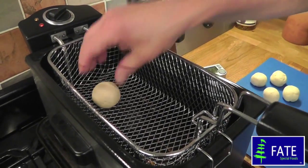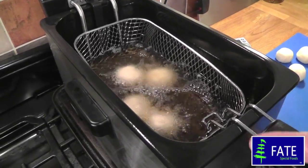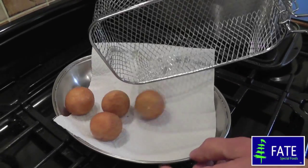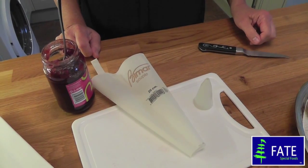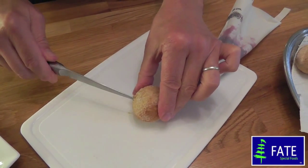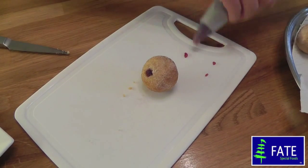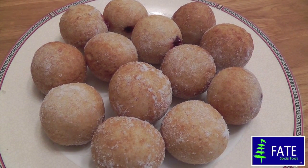To cook, place into deep hot oil at about 150 degrees for about four or five minutes until golden and cooked through. Once cooked, drain on kitchen paper and sprinkle with sugar. For jam-filled doughnuts, place some jam in a piping bag with a small nozzle, make a hole in the doughnut with either a sharp knife or a skewer, and pipe the jam in. They are lovely — serve while still warm. Fate quick doughnuts.